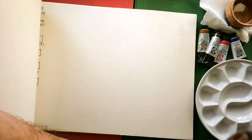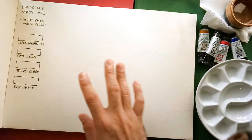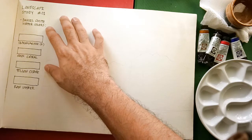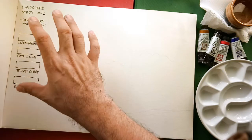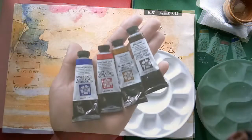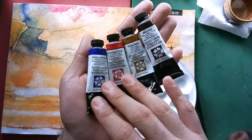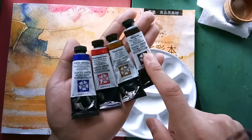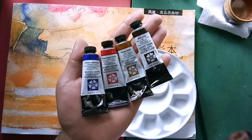For this study number one, I have chosen to use Daniel Smith watercolors and I chose only four colors. These four colors are included in my giveaway. The four colors I've chosen are French Ultramarine, Quinacridone Coral, Yellow Ochre, and Raw Umber. So why only four colors?